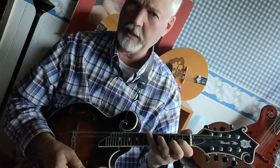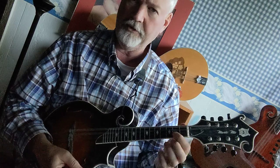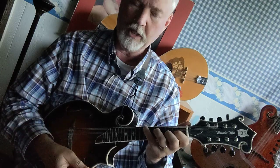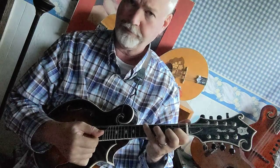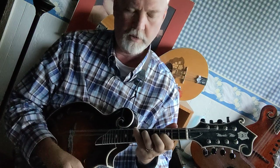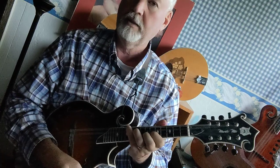Now the other one that I really like is up the neck. So you start with the G form, the big G: first finger on the second fret, A string; second finger on the third fret, E string; third finger on the fifth fret, D string; and fourth finger on the seventh fret, G string. And then you move it up four frets. So here's the G, move it up two frets — that's A, B flat, there's your B.